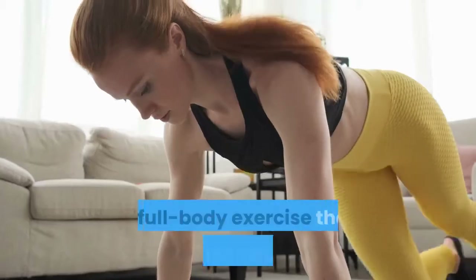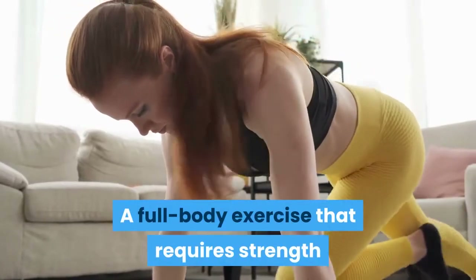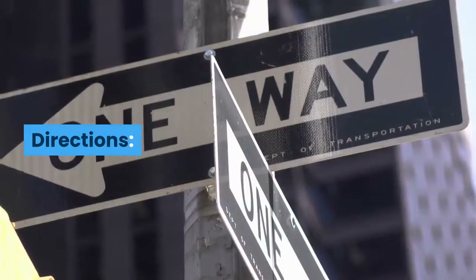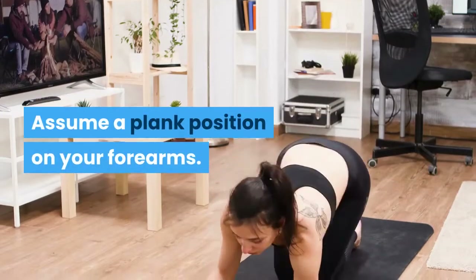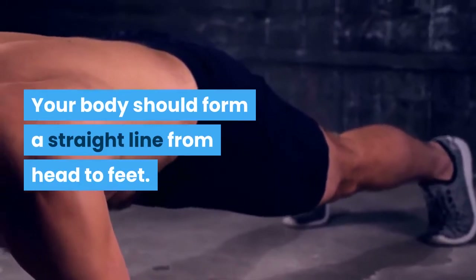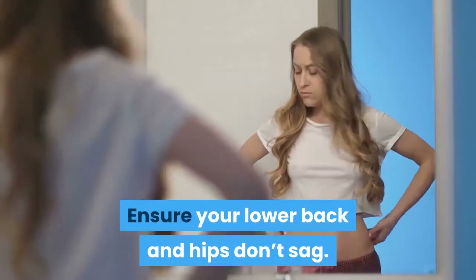Forearm Plank: A full body exercise that requires strength and balance, planks put the core into overdrive. Assume a plank position on your forearms. Your body should form a straight line from head to feet. Ensure your lower back and hips don't sag. Hold the position for 30 seconds to 1 minute.